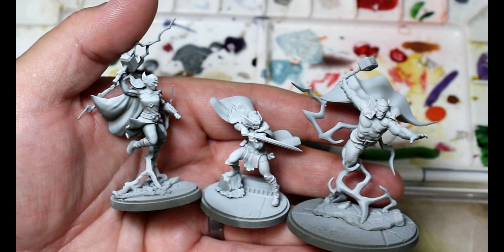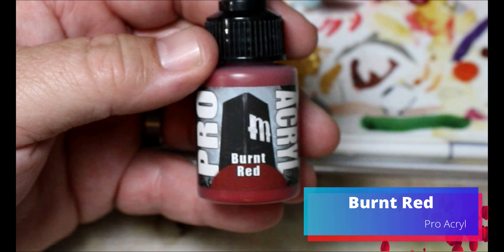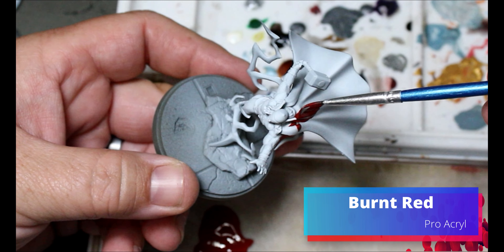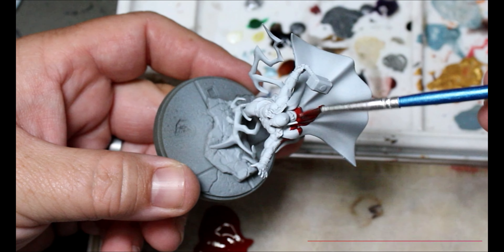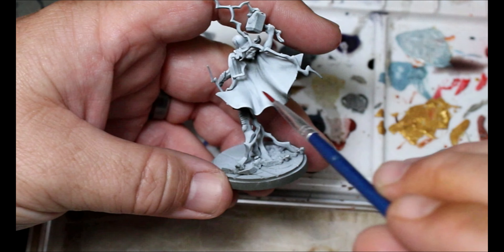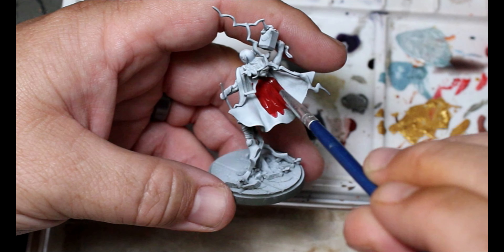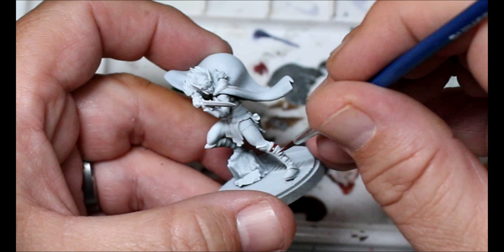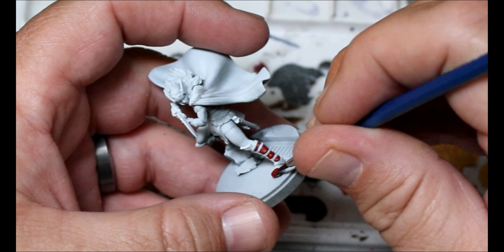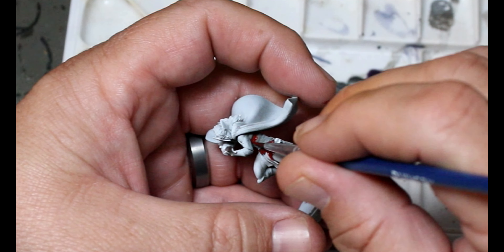The first thing we're going to do is give them a zenithal spray — dark spray, then white spray from above. Then we're going to grab some Burnt Red and this is going on all the red stuff: Thor's cape, Mighty Thor's cape, and Lady Sif is mostly red. Check the box art, check your references, go online and find out all the spots that are red.